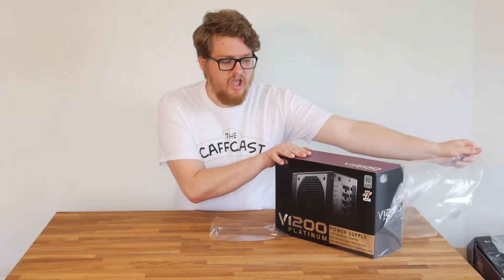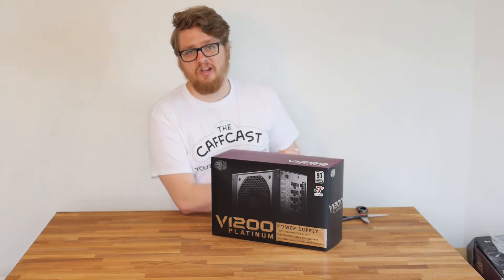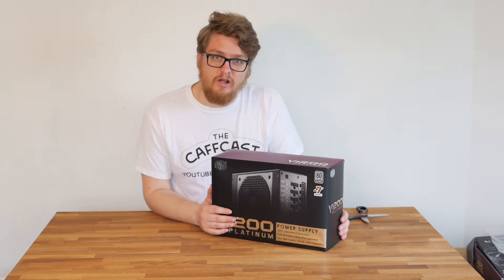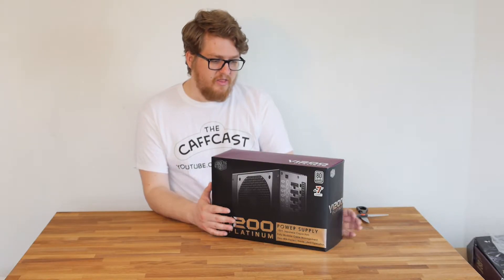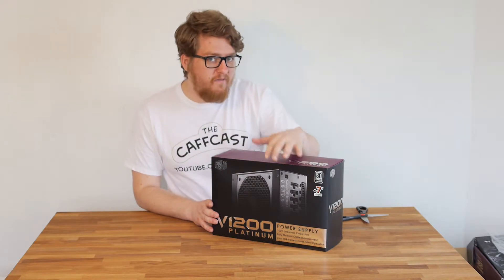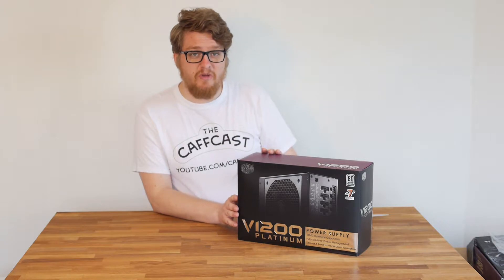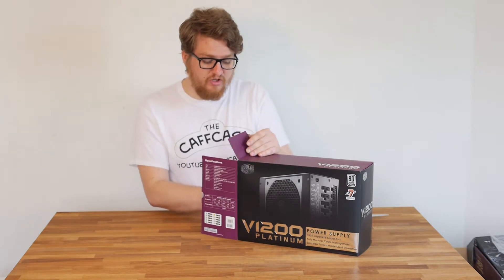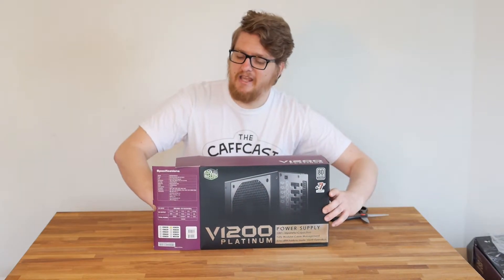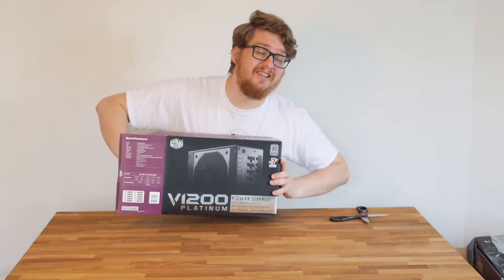Now before anybody starts talking about it in the comments, I know that this is overkill. This is not something I would normally purchase at this level — I would normally go with something like the 850 watt power supply I have in my other system. But seeing as we had a chance to look at it, I thought why not. There's really no reason to spend loads of money on a power supply. You should use a power supply calculator — there is one on Cooler Master's website, updated regularly, so you can find out exactly how many watts you need and check things like running four Titan X cards.